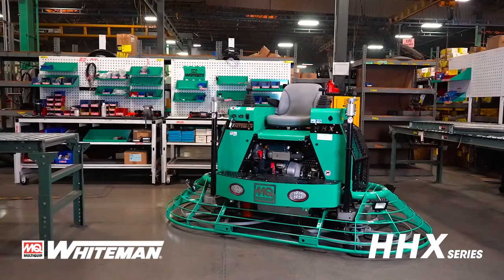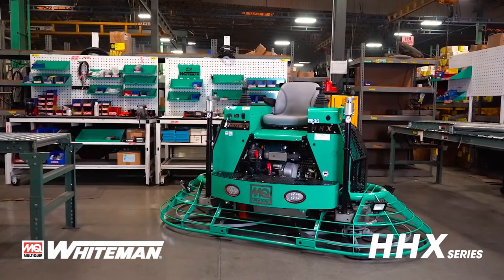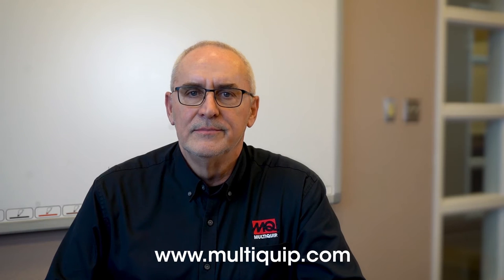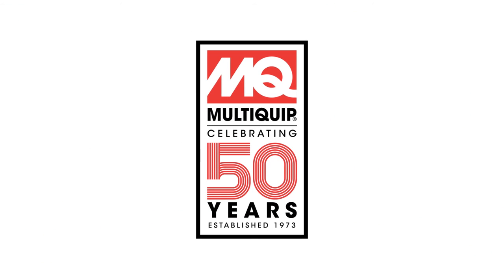MQ Whiteman Ride-On Trowels are the most powerful and dependable machines in the industry. Thank you for your time. If you need any more information, please see our website at www.multiquip.com.